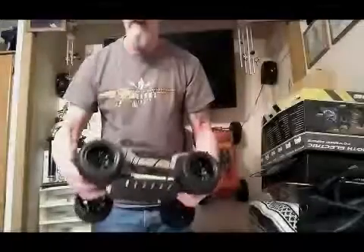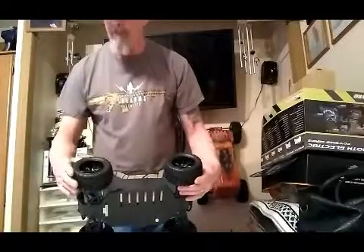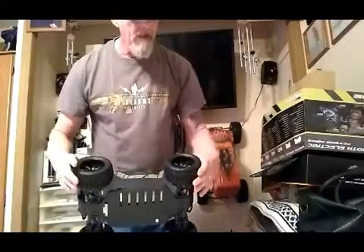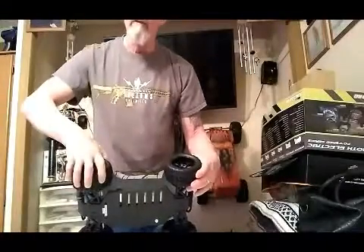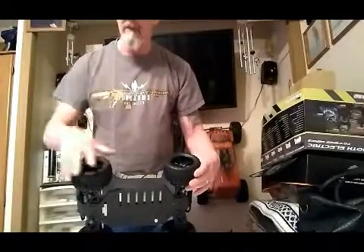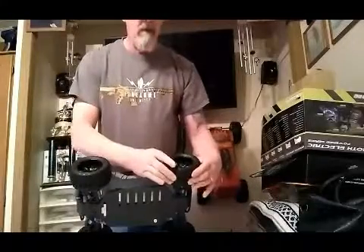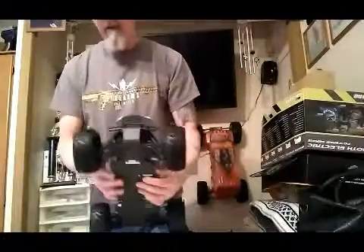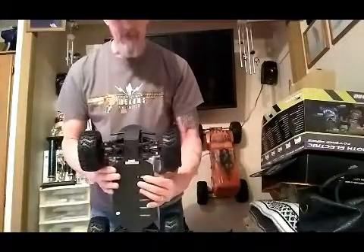Now that you've seen all that — these tires look pretty neat. They look like they grip pretty good on just about every kind of surface that you'd need. The thing I've noticed is these things are stiff, and they do have air holes in them. It does have the four shocks.